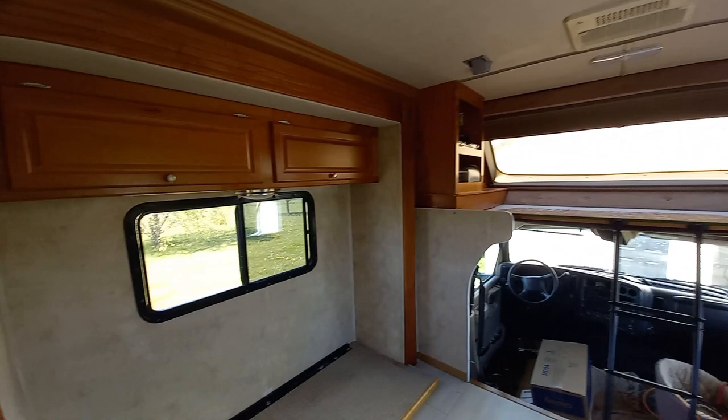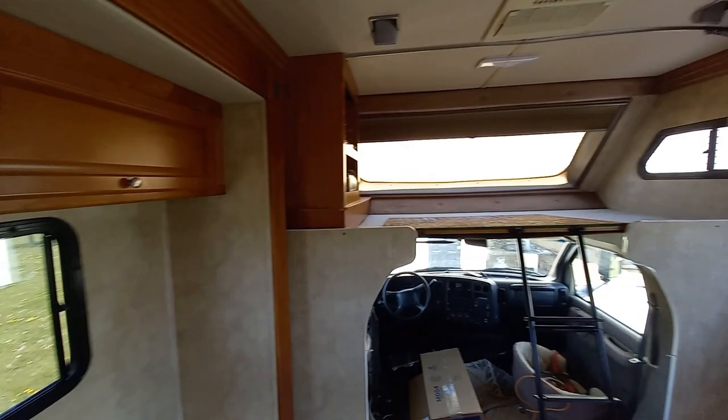So we're going to let this all dry. It says two to four hours, but I may leave it overnight just to be sure. And then we can start priming.